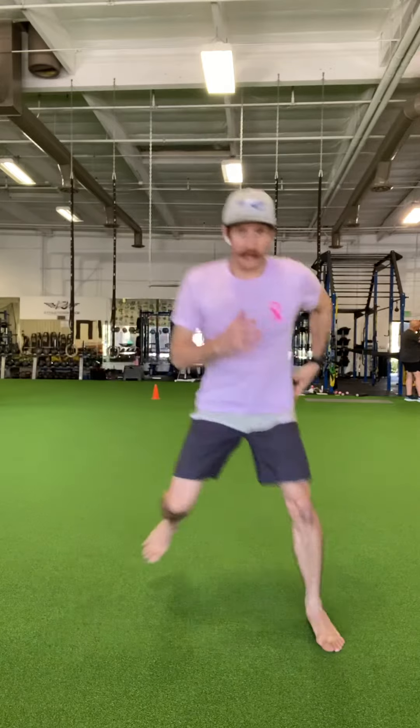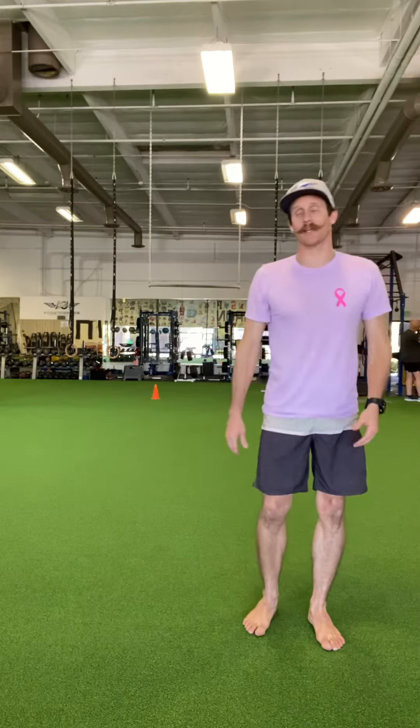Once we get down being able to laterally bound and stick your landing, you're then gonna laterally bound, stick, and perform a vertical. So I'm gonna start up here on my left leg, I'm gonna load that left leg up, explode, land with both legs, and then explode my way out.